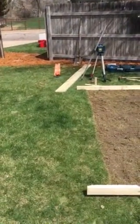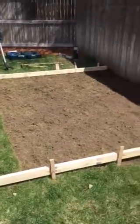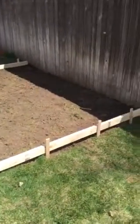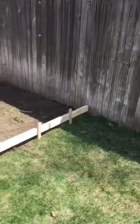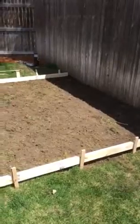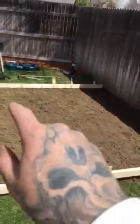Hey guys, Jade Alpine Companies just pouring a little shed pad here today. I'll make a few videos — I always like to do before, during, and after videos. Pretty straightforward: we strip the sod, get a little road base in here, compact it nice, and got a grid of rebar.